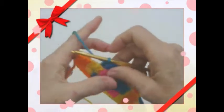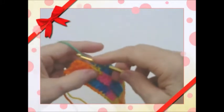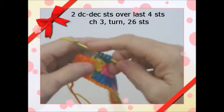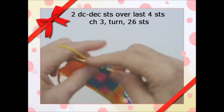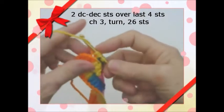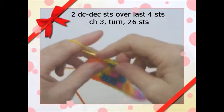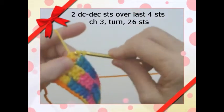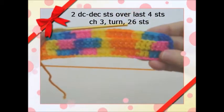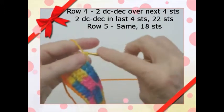We're at the end of row 3 and we have 4 stitches left. We're going to decrease again — going in the back, bring it through, you've got 3. Go back in the next stitch, you've got 4. Yarn over, pull through 3, pull through 2. Then do the next stitch — you've got 2 stitches — pull through 3 and pull through 2. This is going to start shaping the suit. You should have 26 stitches on row 3.